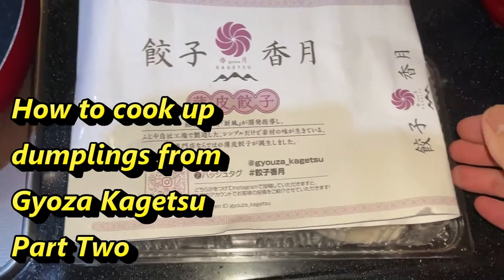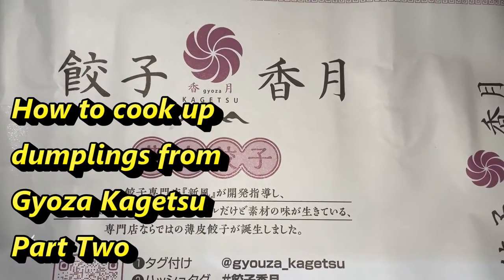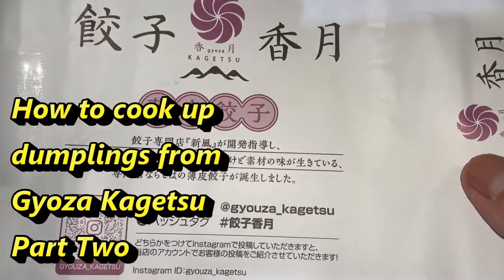Hi everyone! I'm in the kitchen with my gyoza from the gyoza shop Kagetsu. I'm going to try them out.